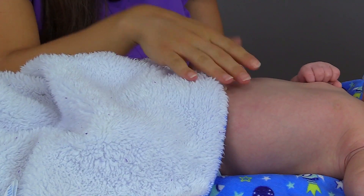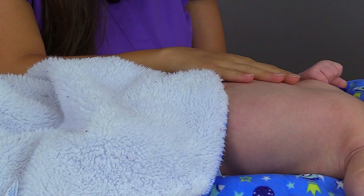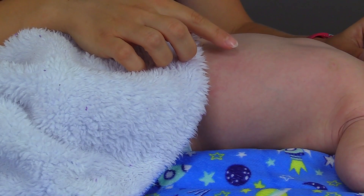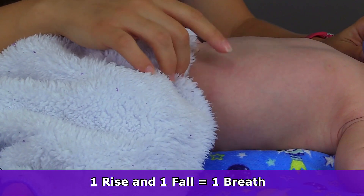Infants like to breathe abdominally. So if you're having trouble, what you could do is lightly place your hand on the chest and feel the rise and the fall, but you want to be careful not to disturb the infant and get them crying. I'll demonstrate and count with each rise and with each fall just to give you an example.